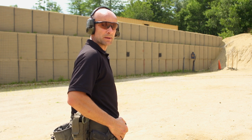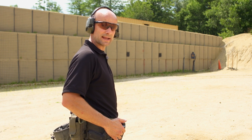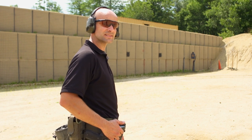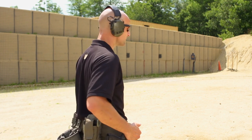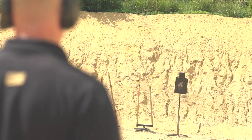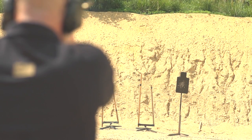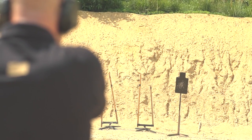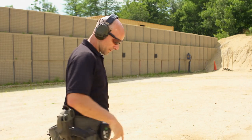I'm about to hit my PACT timer. There's going to be a three-second countdown, then I'll go ahead and do the drill — one shot, reload, one shot — and I need to hit the steel or else the drill's useless. Here it goes. [Drill performed.] So there it is right there.